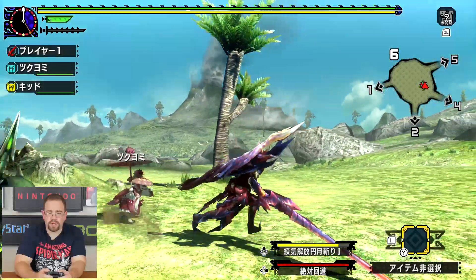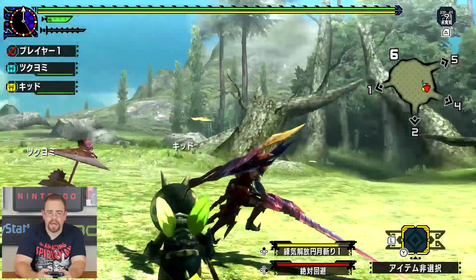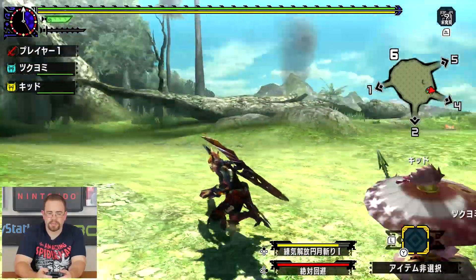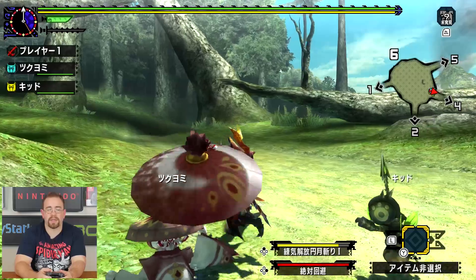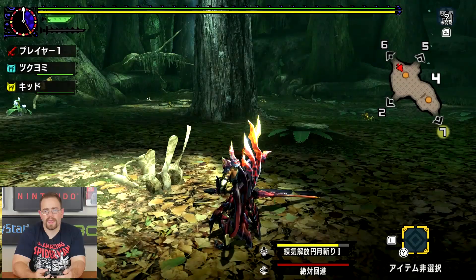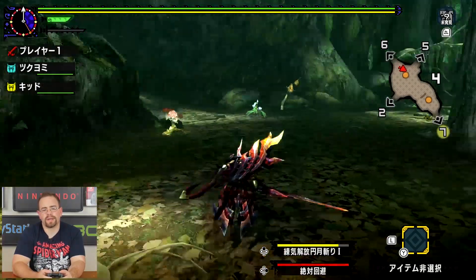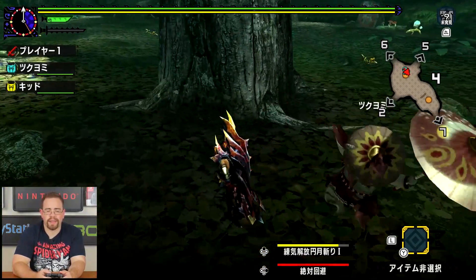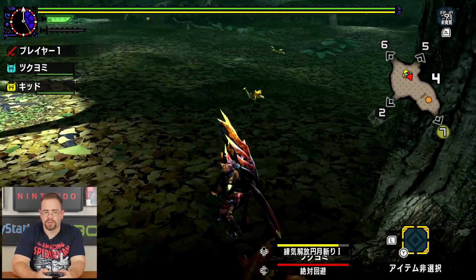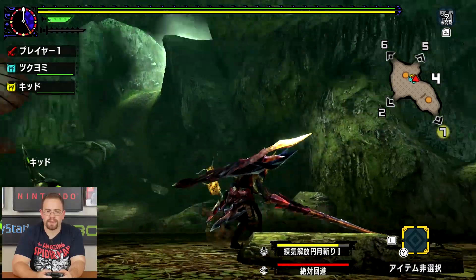A lot of people were just really curious how it was going to play and how it looked. So far it looks pretty good, I think. I'm sure they can do better whenever they do the next Monster Hunter, because another Monster Hunter is probably going to be coming to the Switch at some point. I'm sure they will look into doing more with the Switch hardware rather than just taking the 3DS version and porting it over with some extra little features.